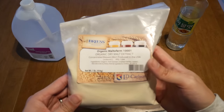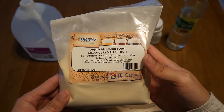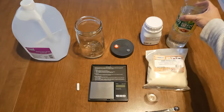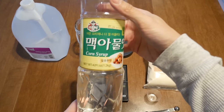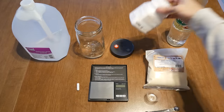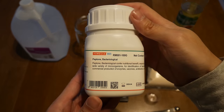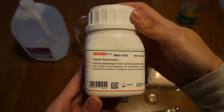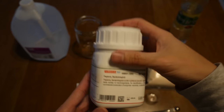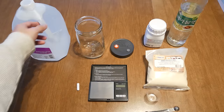First things first, we're going to need some light malt extract. I bought these on Amazon — you can find these at the brewery store as well. It's going to be one of the primary ingredients. Next is corn syrup, which you can find at any grocery store chain, really easy to get. And finally, you're going to need some peptone. This I had to order on Amazon. 100 grams goes for about 14 bucks and it'll last you for a long time. I'll have links to all these items in the description below.